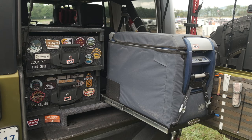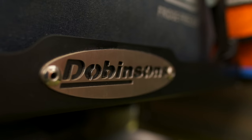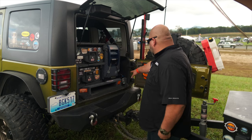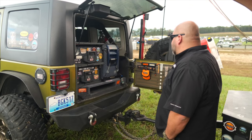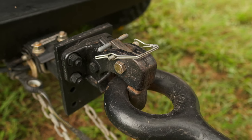In the back we're running a two-drawer ARB system and an ARB fridge with a Dobinsons slide. We've got a table underneath — there's a charging station with USB and power outlets.